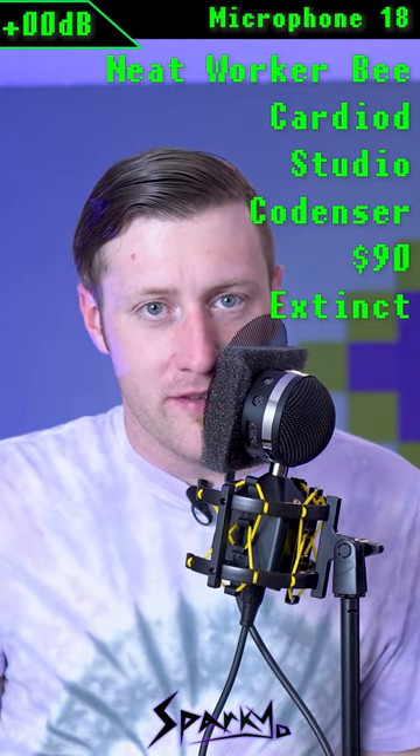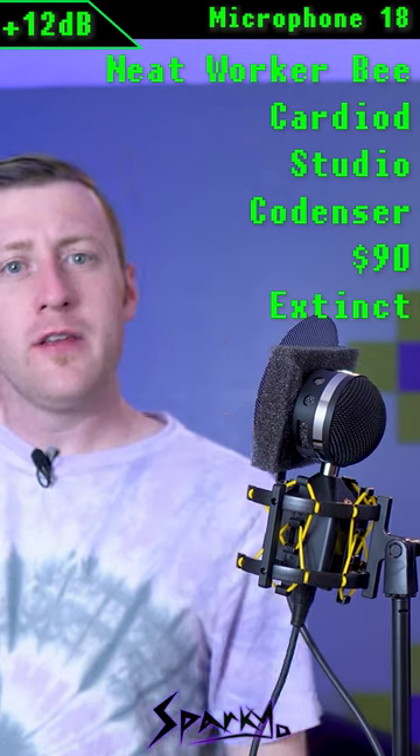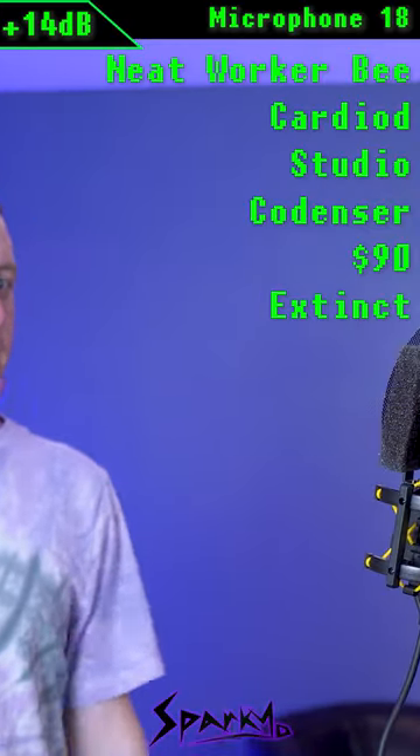This is what microphone 18 sounds like when I'm right up on top of it. This is what microphone 18 sounds like from four inches away. You're now hearing microphone 18 from one foot away, and this is microphone 18 from two feet away.